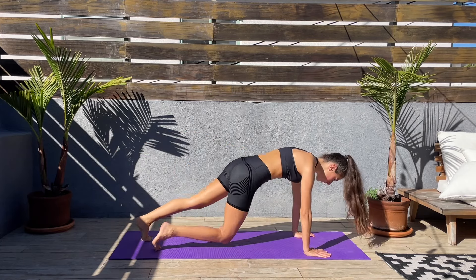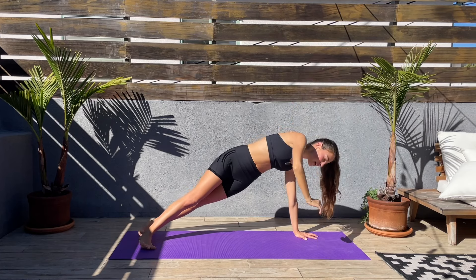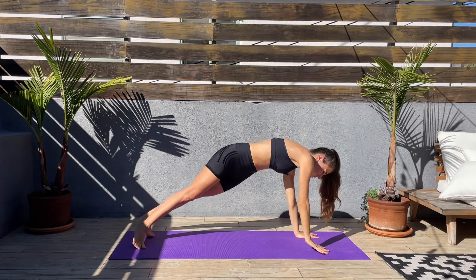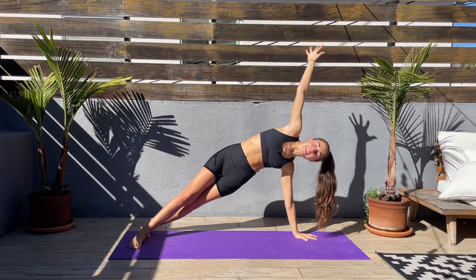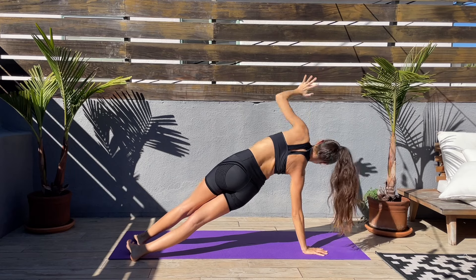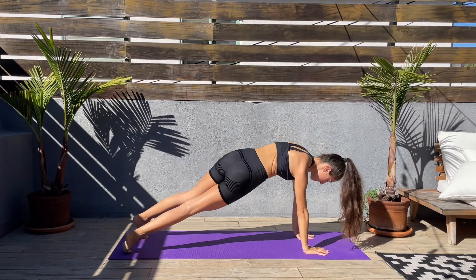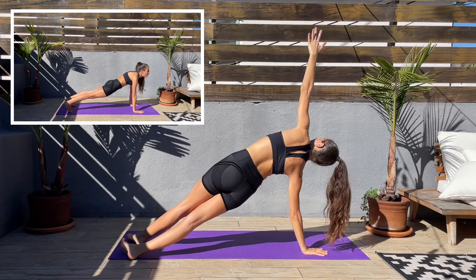We'll be coming to a high plank next. Let's go, let's come to a high plank, keep that core engaged, and then twist to one side — twist your feet parallel to the mat, arm up — and then we'll twist to the other side, arm up, and we'll keep switching sides. Come on, slow and controlled. Keep a smile on your face. We are finishing this workout strong. Last couple seconds left, and we'll be doing our final exercise.